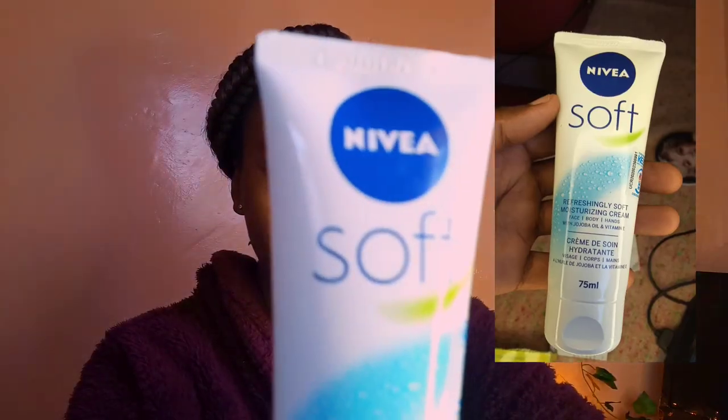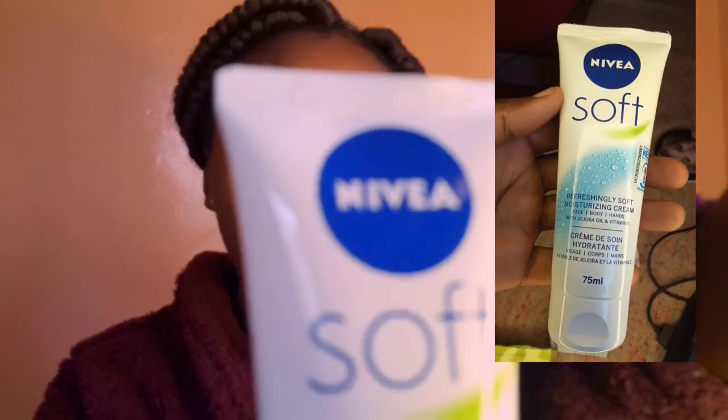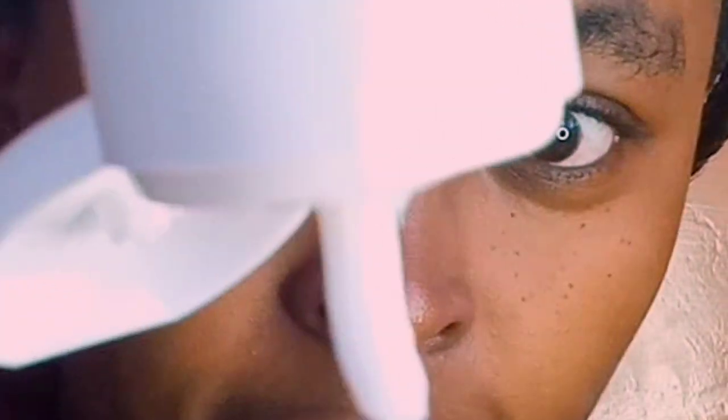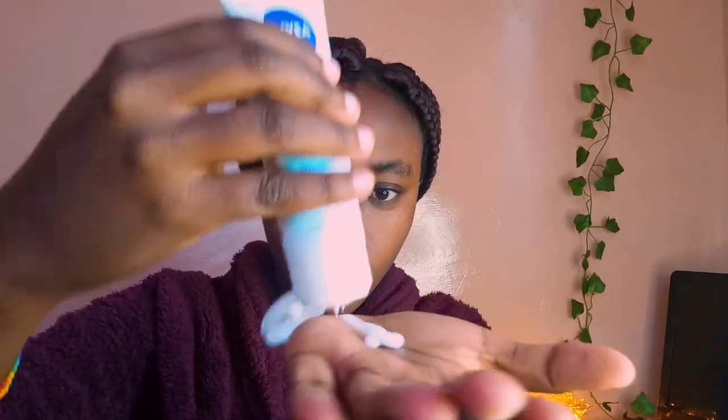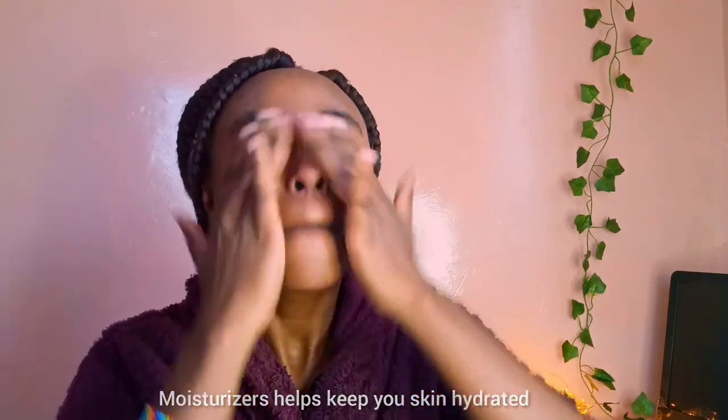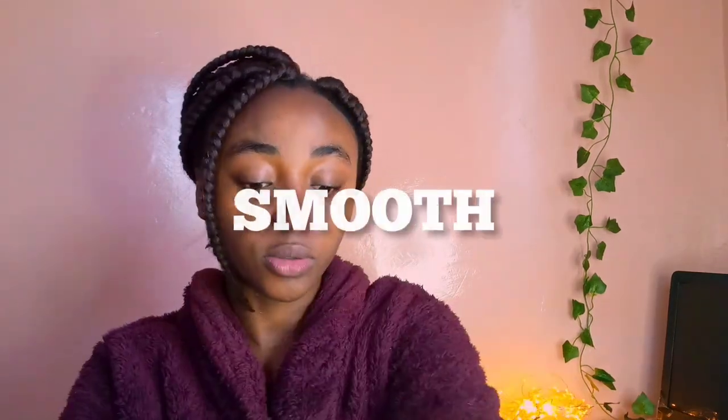Next I'm going to use my moisturizer — Navey Soft Moisturizer. I'm just going to use a tiny bit. This feels really smooth.